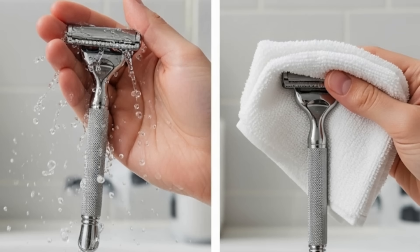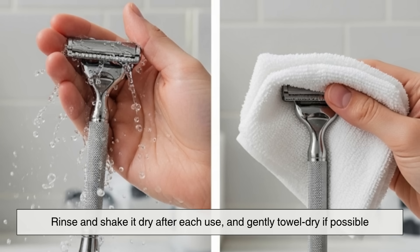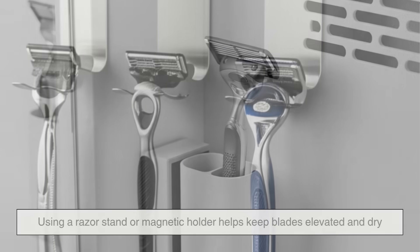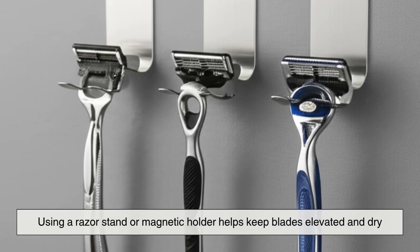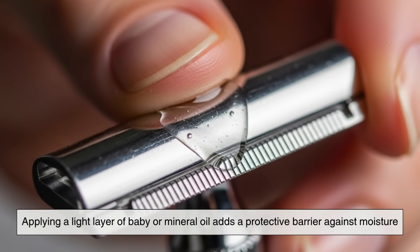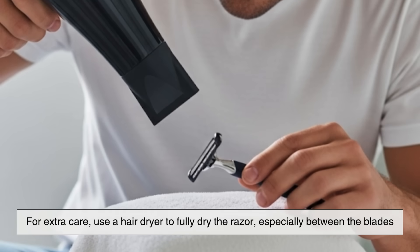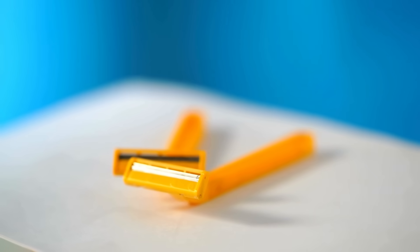To prevent rust on your razor, rinse and shake it dry after each use and gently towel dry if possible. Store it upright in a dry, well-ventilated spot — never in the shower. Using a razor stand or magnetic holder helps keep blades elevated and dry. Applying a light layer of baby or mineral oil adds a protective barrier against moisture. For extra care, use a hair dryer to fully dry the razor, especially between the blades. These small steps can significantly extend your blade's life and keep it rust-free.